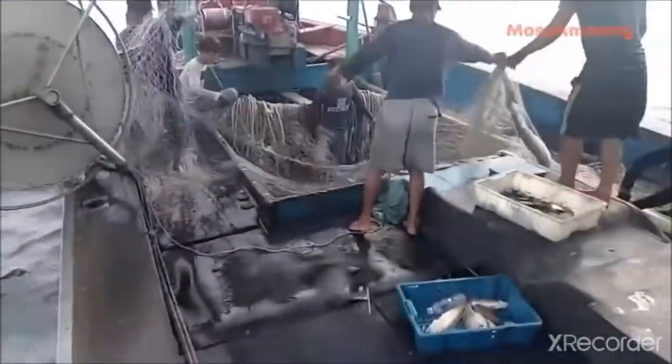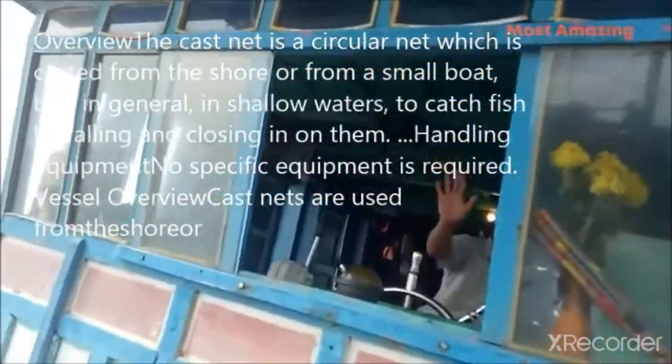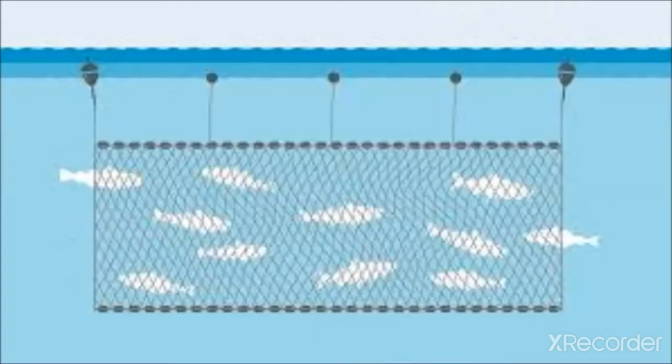The cast net is an important type. It is conical in shape and forms a circle when spread out. The length of the net is usually 8 to 15 meters and the foot is attached to a load of sinkers. A rope passes through the center and is held by the operator. The net is folded carefully and then with a strong swing spread over the water, sinking and trapping the fish. Next is lift nets.